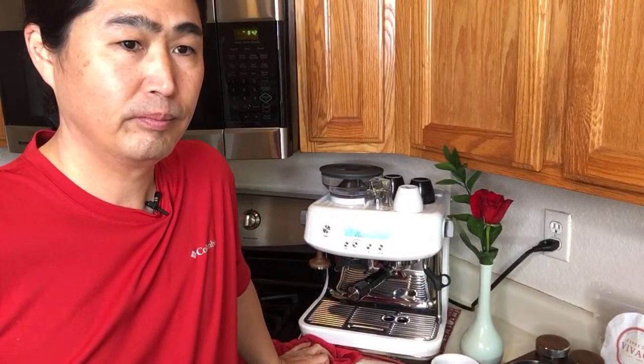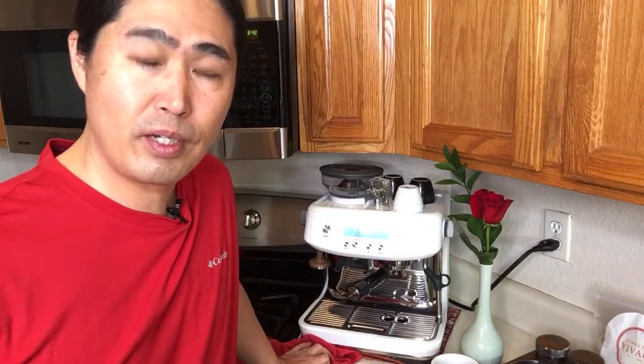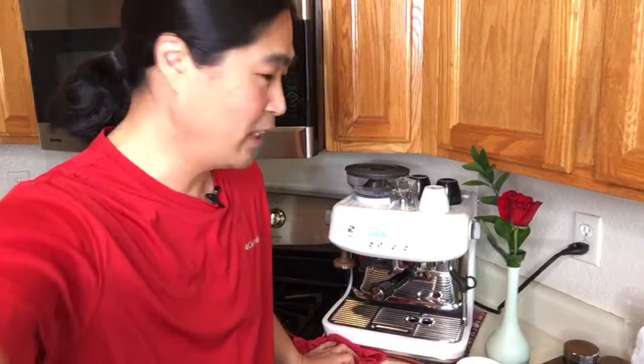Someone asks if the Barista Express built-in grinder is consistent enough to use with a La Pavoni. Yes — I do have a La Pavoni at my work shop and I use it daily. So yes, you can definitely do it.